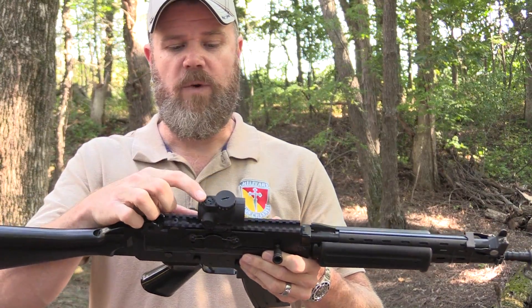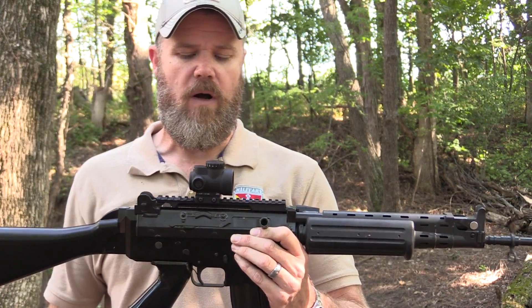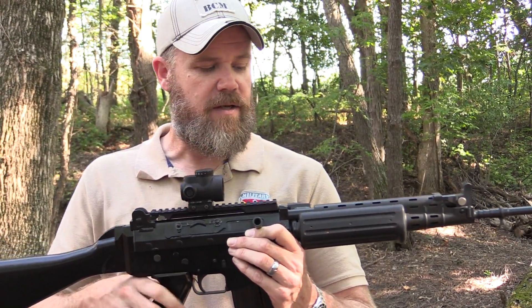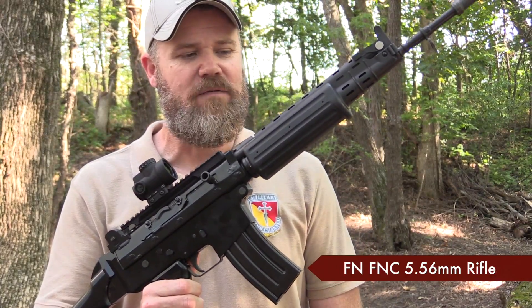It has adjustments for windage and elevation, of course, and they're conveniently located. The overall size of the sight is very small and it comes with available riser mounts. Right now this is just the flat base, which I have mounted to my FNC. I figured I'd bring out a really cool new sight and put it on a really cool old rifle.